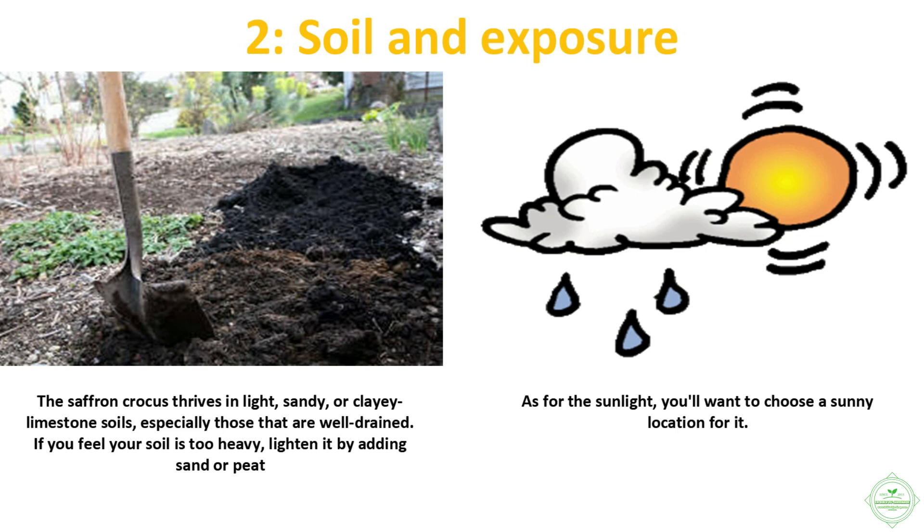The saffron crocus thrives in light sandy or clay limestone soils, especially those that are well drained. If you feel your soil is too heavy, lighten it by adding sand or peat. As for sunlight, you'll want to choose a sunny location for it.